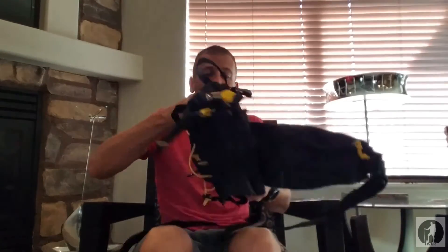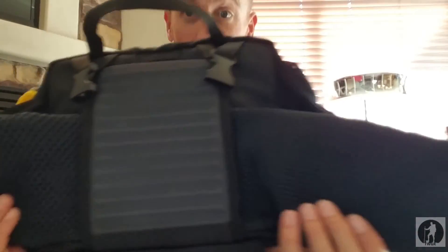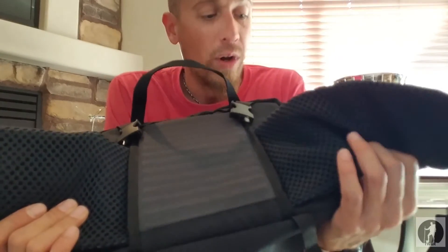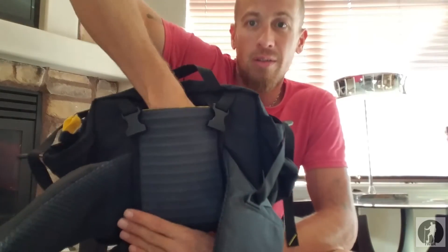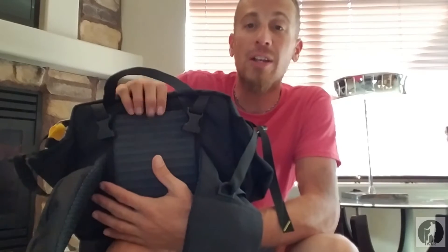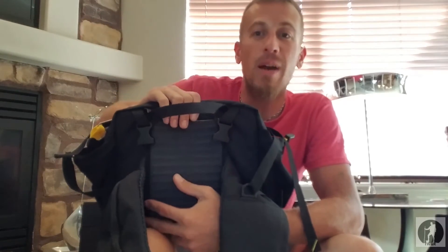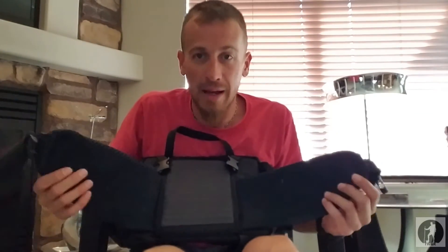Let me show you this waist belt system. It is so darn comfortable for being just a lumbar pack — it's almost ridiculous how comfortable it is. One of the other really sweet features I like is it has a stash pocket right behind the lumbar padded backrest. I love that. If you're taking this as a carry-on on a plane, your passport can go in there, your wallet, some extra cash — no one's going to know it's there. Mountain Smith, you are geniuses for thinking about that.